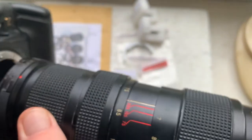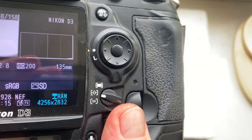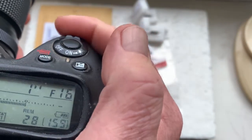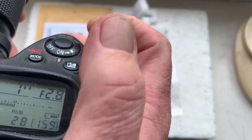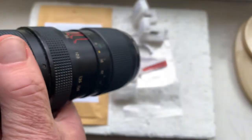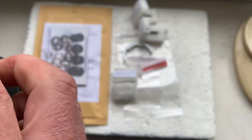Chip number one. This chip is pre-programmed: focal length is 135mm, aperture range from 2.8 to 32. Focus trap mode is off. Note: the focus trap mode does not work with Nikon Z cameras.